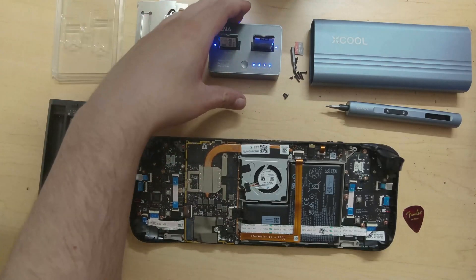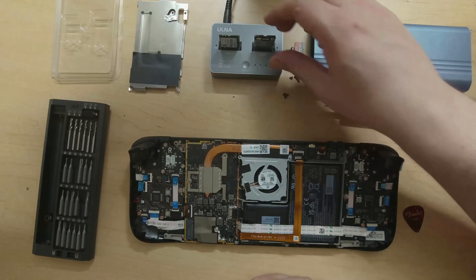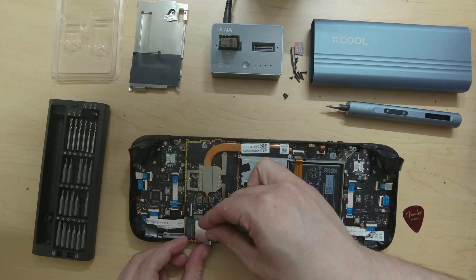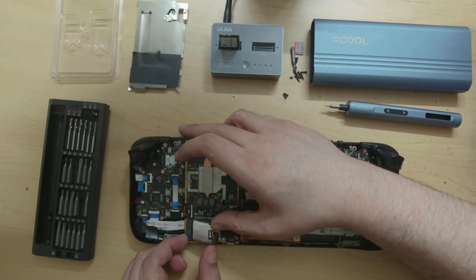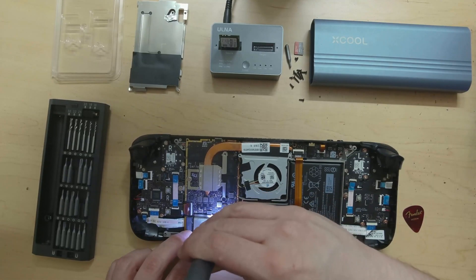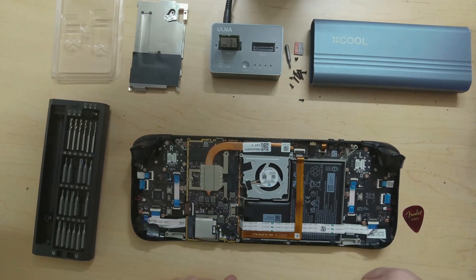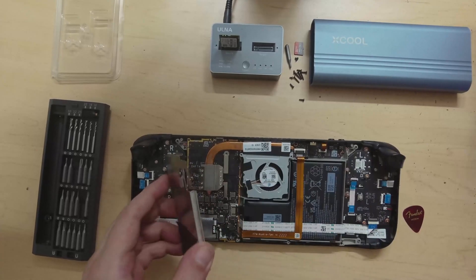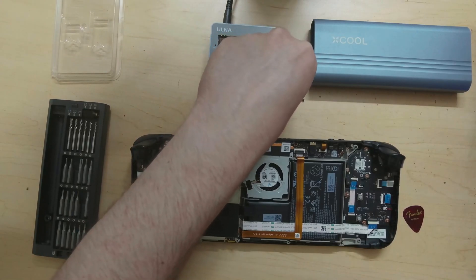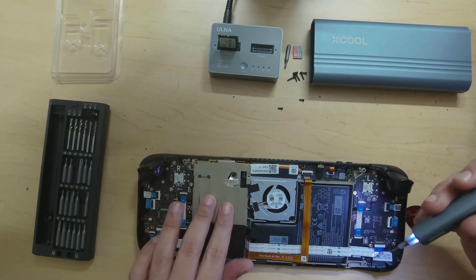The process has completed, so I'm going to turn this off and pull the new two terabyte drive — which is nice and warm — and place it into the Steam Deck. Just push it in, push it down, and use the screw to screw it right back in. That looks good. Now we plug the cable back in, add the heat shield back on making sure everything lines up, and screw that back in. Remember the very small screws go on the inside.